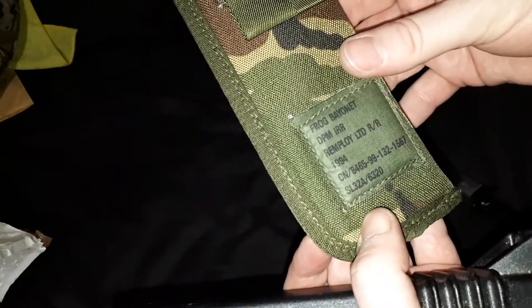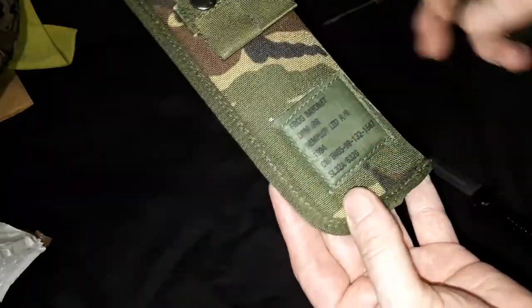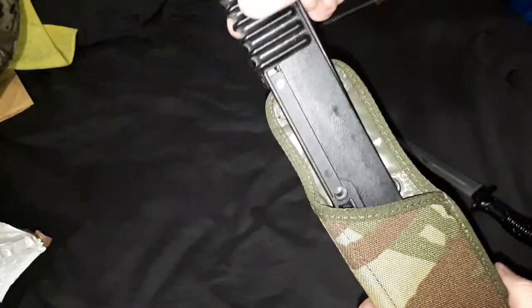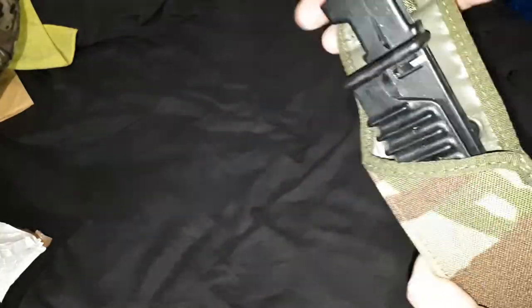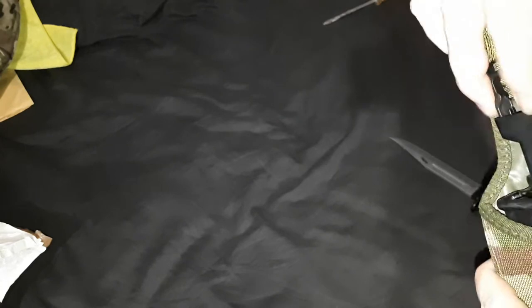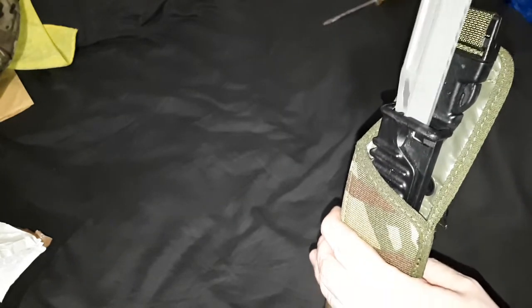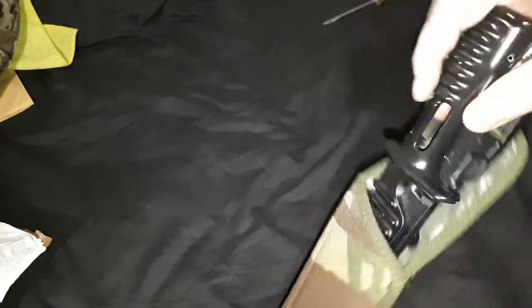It also comes with an outer sheath. This is what they refer to as a frog. This is the old pattern DPM - it's not the current camouflage, but maybe I'll get a different one. The actual scabbard fits inside here, and there's a clip here that clips into that, so that when you pull the bayonet out, it stops the whole thing from coming out. The bayonet only goes in one way, so you have to have the flat side on the edge going in first.